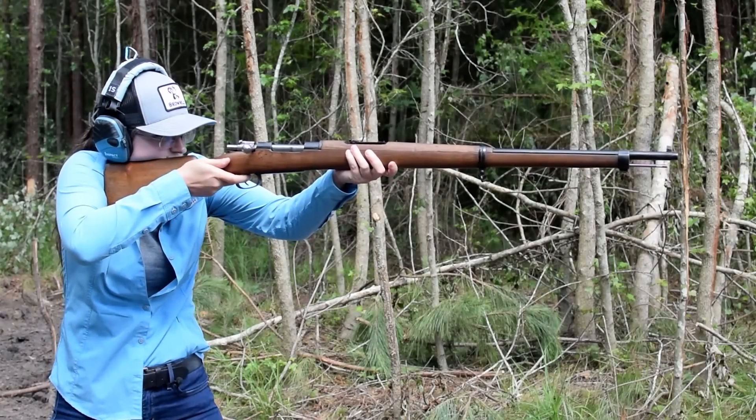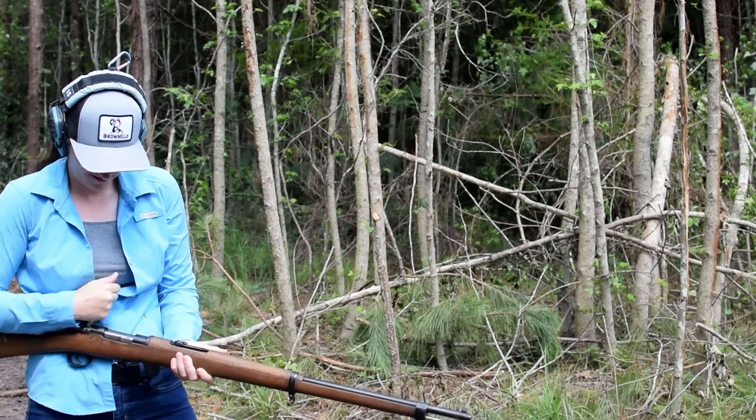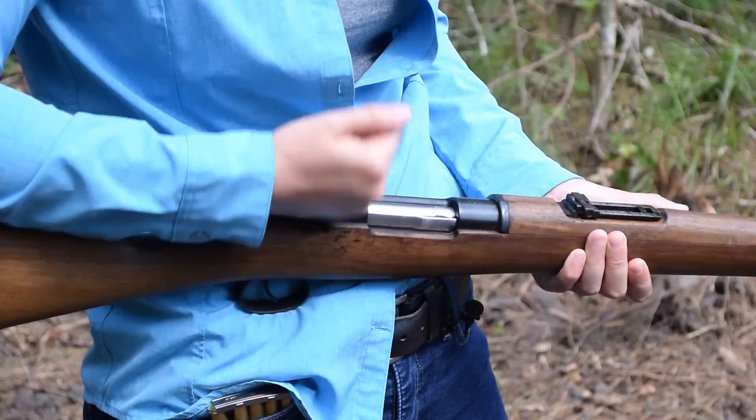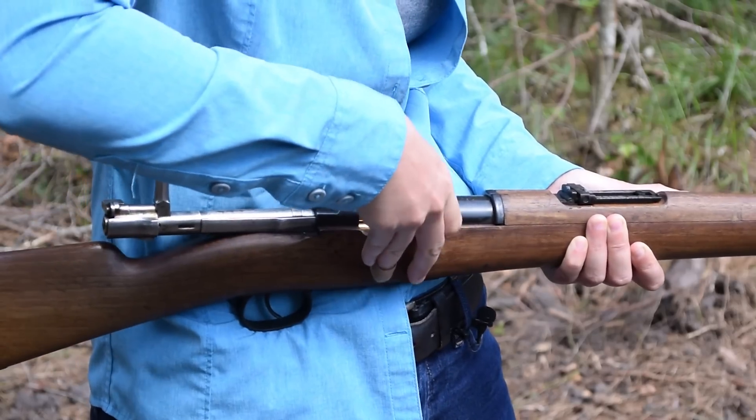Mauser 1893. Weighing in at 8.8 pounds with an overall length of 48.5 inches, this may look familiar as we fired its cousin, the Ottoman 1893. To load up, pop it open and strip in your five rounds of 7mm Mauser.